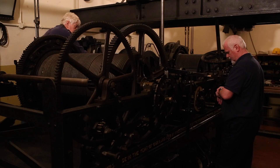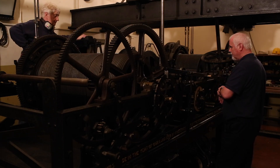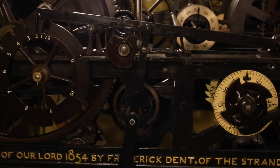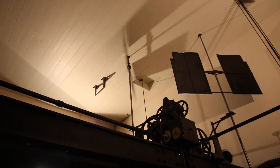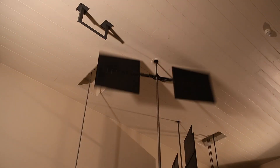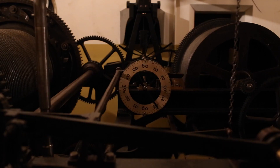The official time change is at two o'clock in the morning. We actually start the clock at twelve o'clock new time. This gives us a chance to get it as accurate as we can, so when it starts chiming and striking for the first time at two o'clock, it will be nice and accurate.